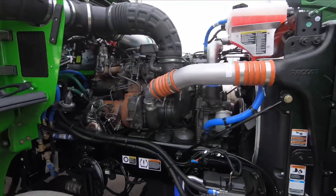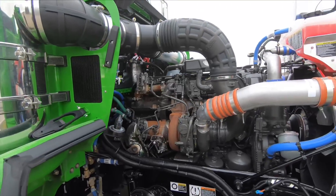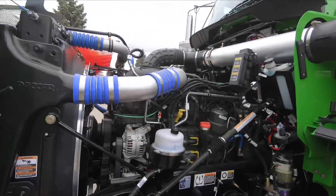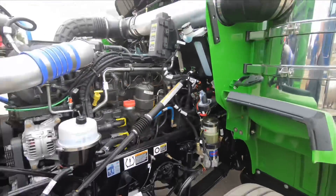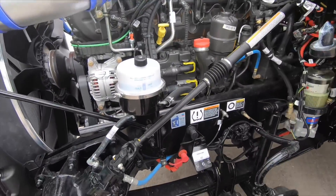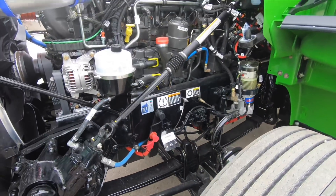Under the hood it's a PACCAR making 510 horsepower and 1,850 pound-feet of torque — a very nice engine that's been working well for our customers. Back in 2013 we went to a common rail fuel system. Here are your two fuel pumps. On this side you have your fluid level checks: coolant, washer fluid, fuel filter, power steering, engine oil, battery boost terminals, and your release bearing and cross shafts for your clutch linkage.